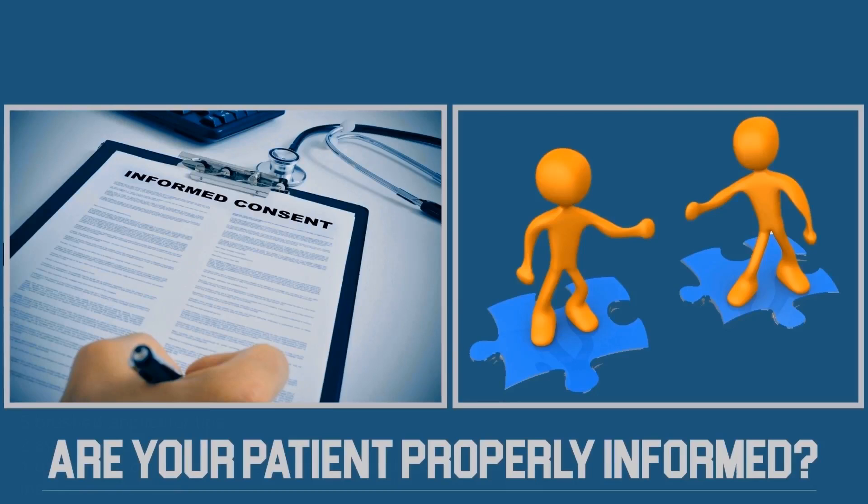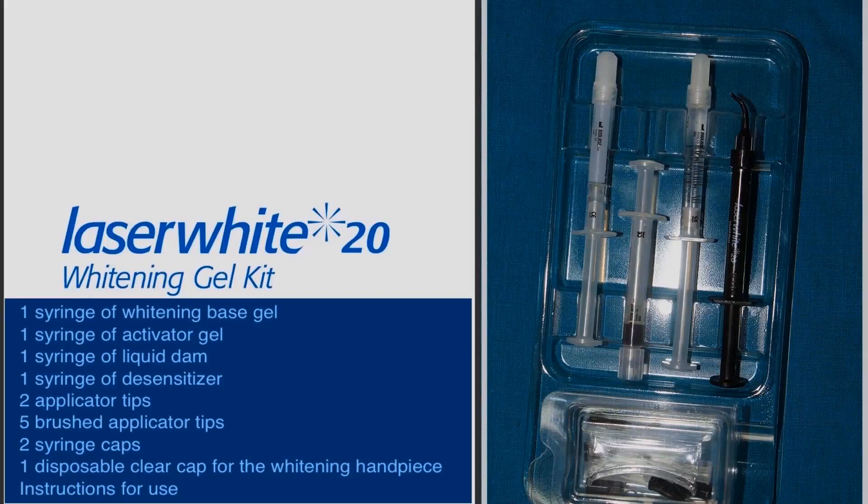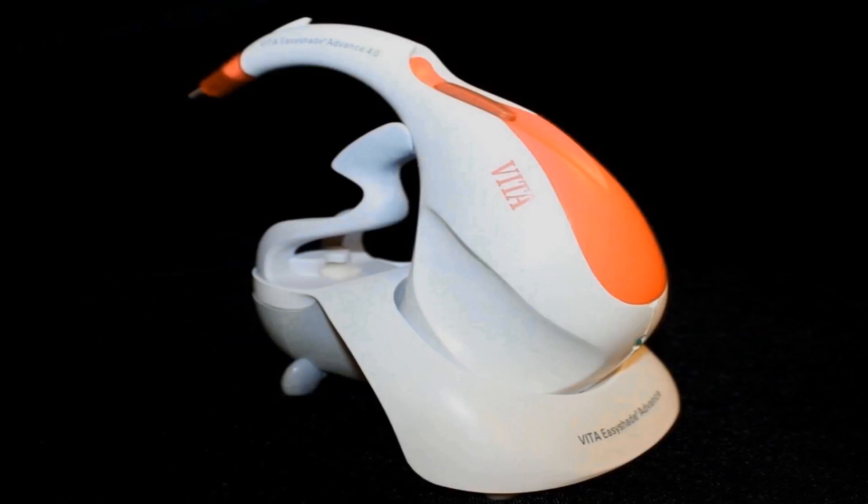Laser White 20 is a proprietary dental whitening gel used in conjunction with the BioLase 940 nanometer diode laser system. A spectrophotometer has made it possible to analyze tooth color precisely and easily, making color measuring devices indispensable to aesthetic dental treatment.